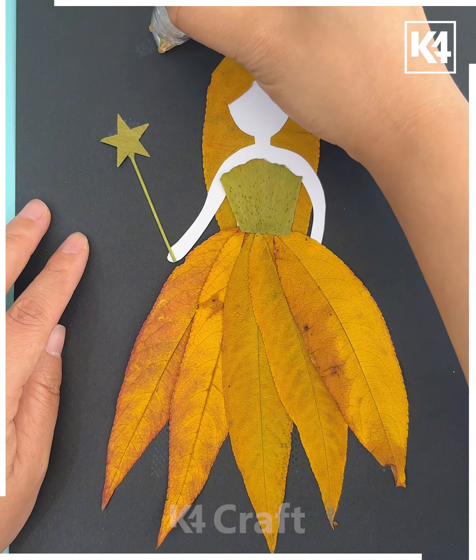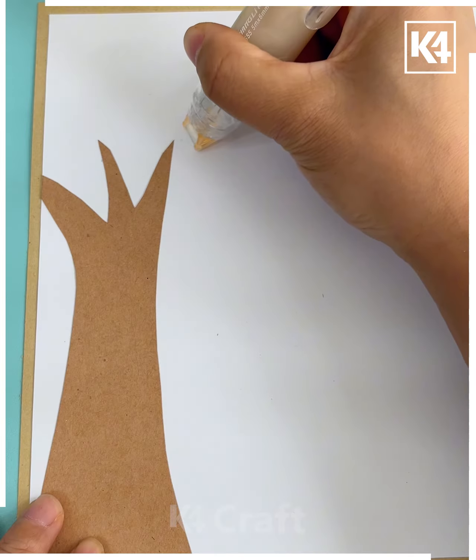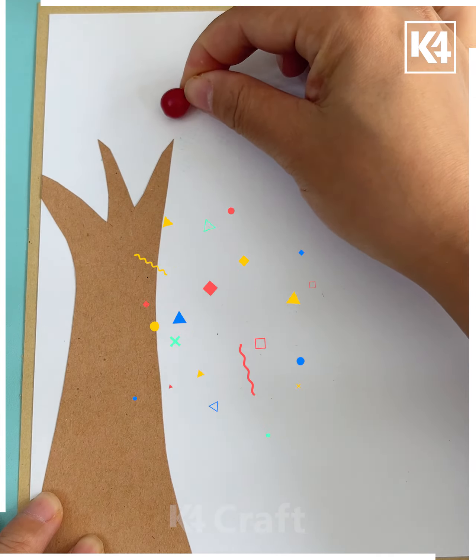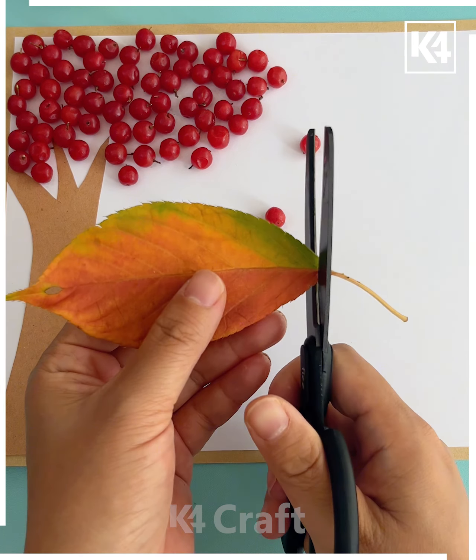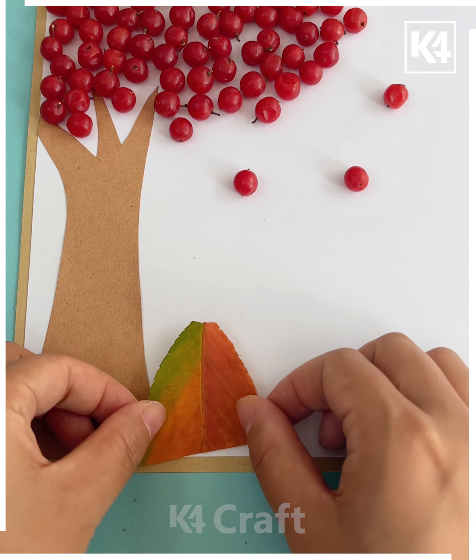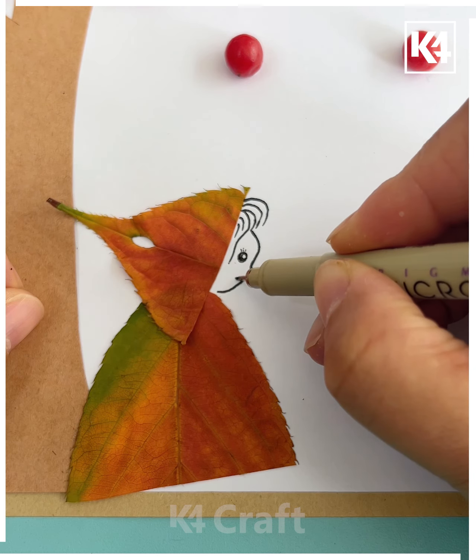Make the vase using the walnut shells, paste some leaves around it and it's ready. Next, take a leaf and fix it together, apply the glue on the black sheet and paste it. Then take leaves to make its dress — paste them one by one to cover its body, and your fairy will be ready.